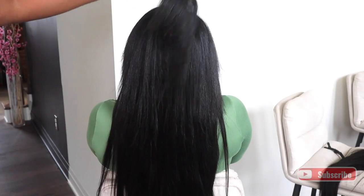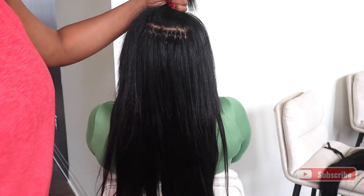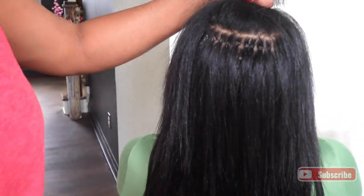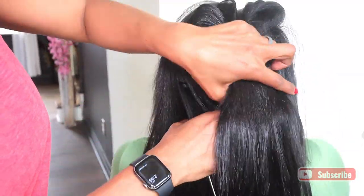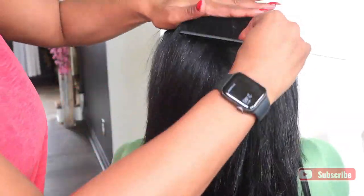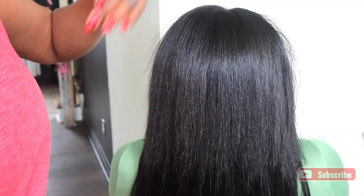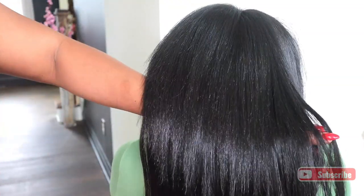This is what it looks like when I'm done placing all the I-tips. Like I said, I added about 125 individual pieces and I placed them up to the top of her head so she's able to cover them with the hair on top. I also left all the perimeter out so she'll be able to put it up in a ponytail.